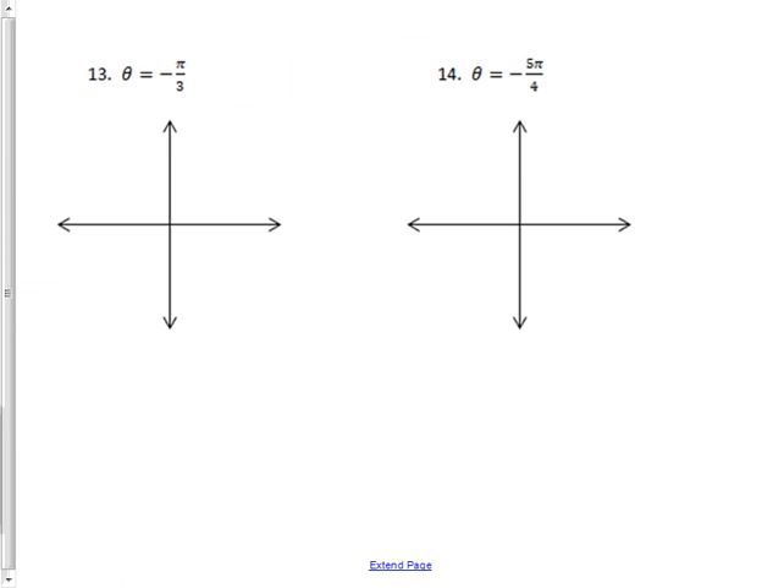Now what if the angle is negative? A negative angle goes the opposite way — clockwise instead of counterclockwise. Before, when I was opening the angle upward, that was positive: 30°, 60°, 90°, or half of pi, a whole pi. Going the other way gives you negative angles: negative 30°, negative 90°, or negative half of pi, negative pi. Going around the bottom is what makes it negative.